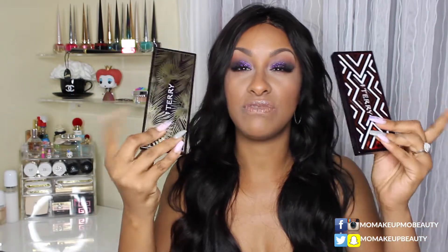They pretty much look the same, just have different designs. You still get 15 grams of product — or 0.53 ounces — and that's exactly what last year's was as well. When you open it up there is a really good quality, nice mirror.